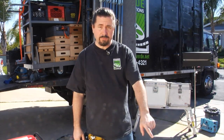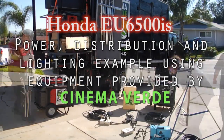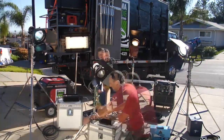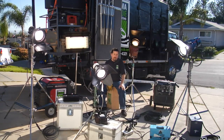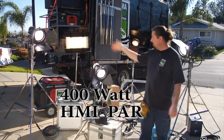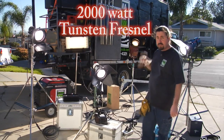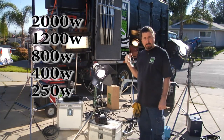You can push the button on the display at the front of the jenny to see what your total power draw is. For example, here's quite an array of lights: a 1,200 PAR, a 400 PAR, an 800 watt PAR, a 250 watt Diva light, and a 2,000 watt tungsten Fresnel. You can add up all those numbers and figure out how close to the 5,500 watt maximum draw you are. And that's pretty much it.